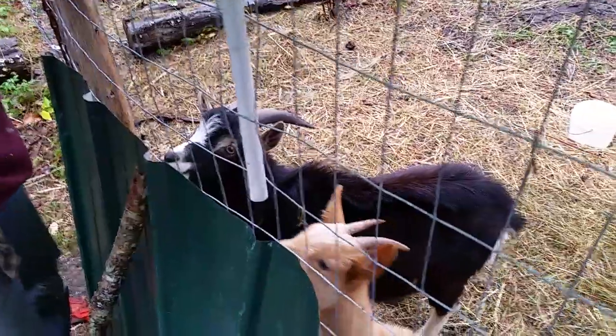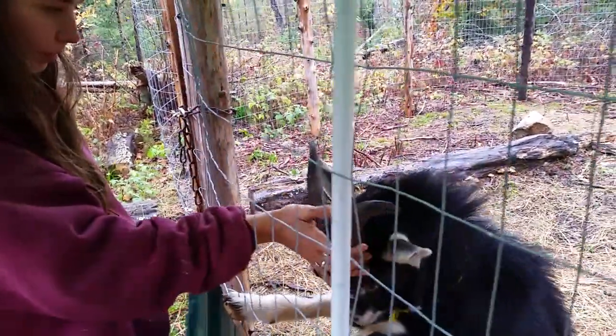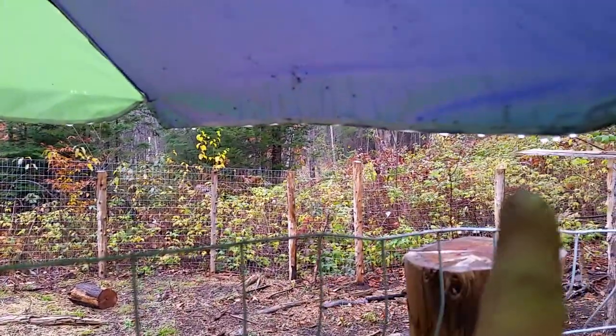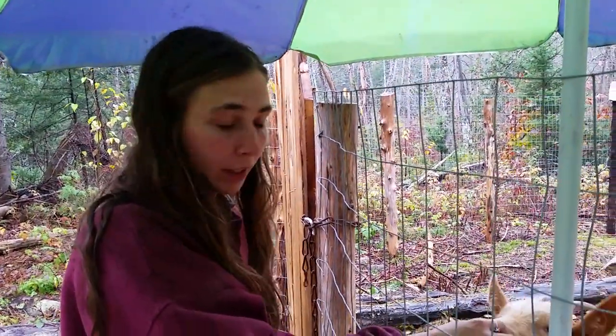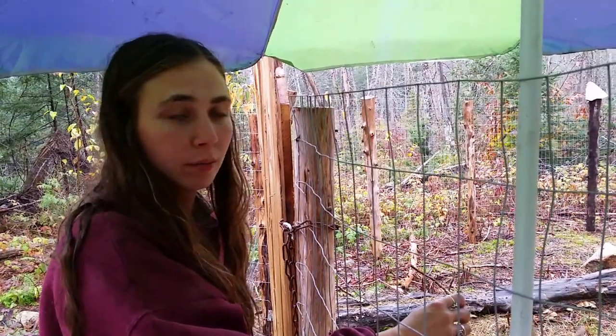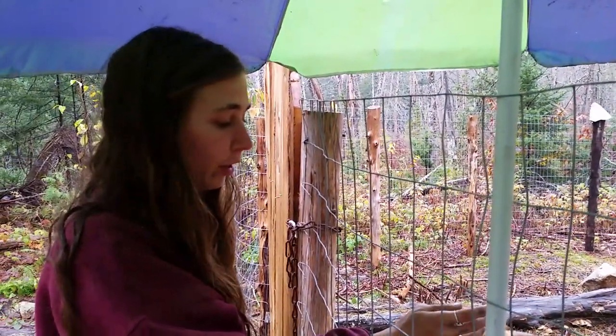Our goats act as the brush cutters of the farm. We bought 12 acres of logged land and everything that's coming back is brush — they've done an amazing job clearing it. De La Rose will provide milk next year, which will allow us to make products like soap, yogurt, and milk for our family, helping us be a little more self-sufficient. Our chickens lay eggs, are also food, and they provide manure for our gardens.